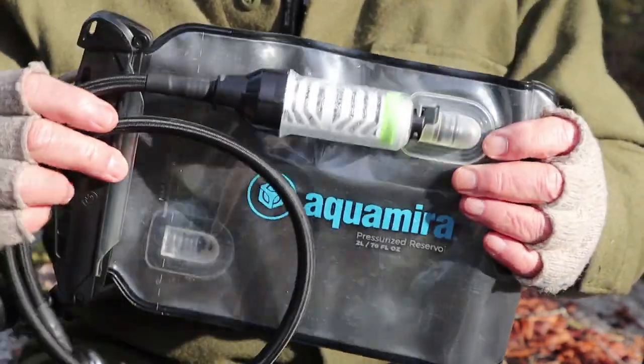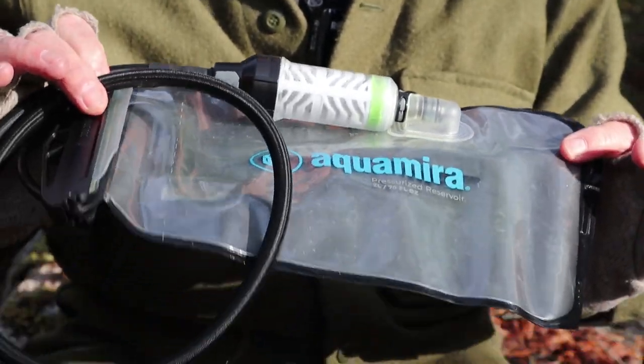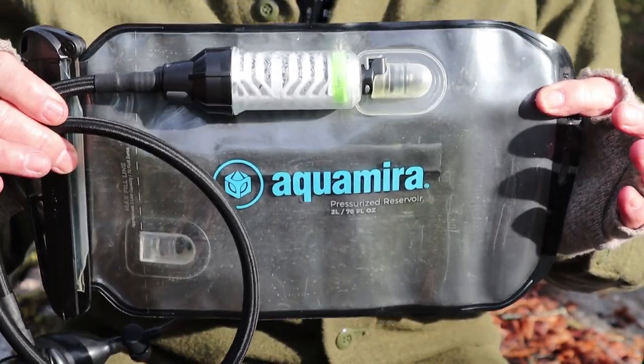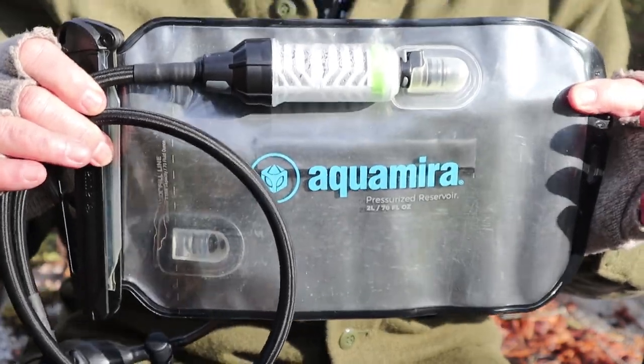It's a very simple system to put together, very simple components. I wasn't sure about it when I first got it, but let me fill this up and demonstrate just how it works and why it's of some value to have the pressurized system.